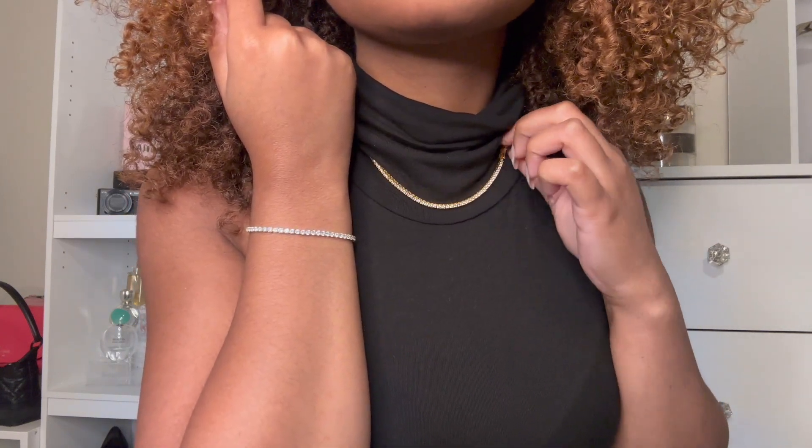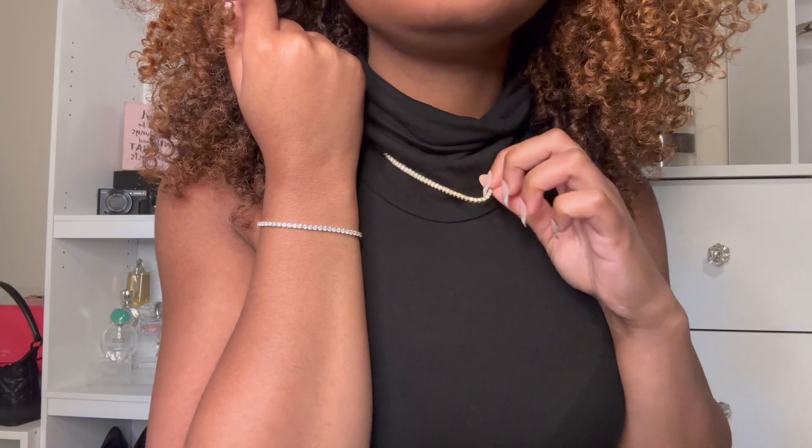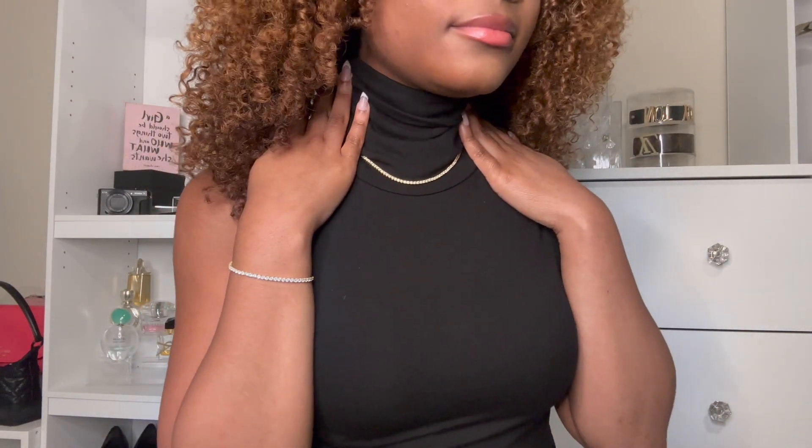Tennis necklaces are also my favorite thing to wear right now — even with a turtleneck look or just basic outfits. I feel like it just takes the look up another level and really pulls an entire outfit together. Now with this necklace you cannot adjust the length, so it's borderline a choker. It probably would not look the best with a turtleneck since it hides a bit, but I still think it's cute.